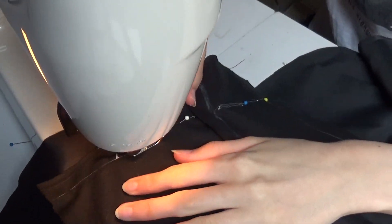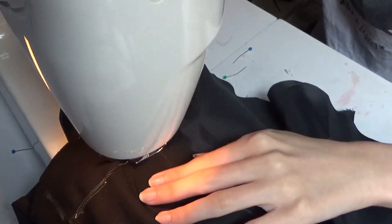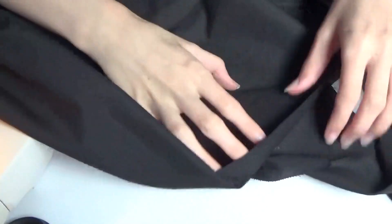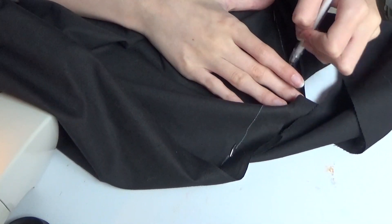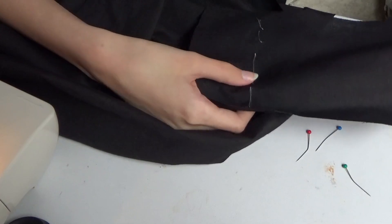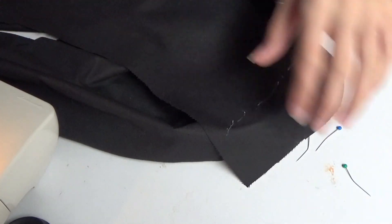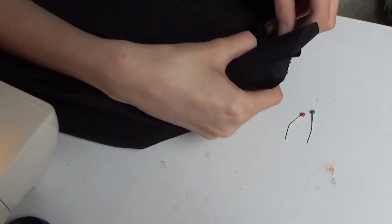Anyway, I sew the fabric down that I had pinned. I did the exact same thing with the top pieces, but I go wrong here. I can't really explain what went wrong, but this isn't a tutorial video, okay? This isn't a tutorial video — this is just me documenting how I make these things. It's not a tutorial.